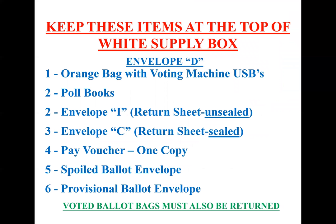When you return your supplies at the end of the night, keep these items on top so we can get you in and out as quickly as possible: the orange pouch from your supply box for the USBs from your scanners; your poll books; envelope I and envelope C, which contain the tapes from your voting machines showing all results — the C envelope also has your write-ins; one copy of the pay voucher; the ballot envelope; the spoiled ballot envelope; your provisional ballot envelopes; and the voted ballots in the black bag attached to your scanners.